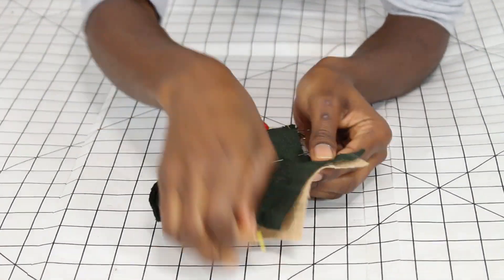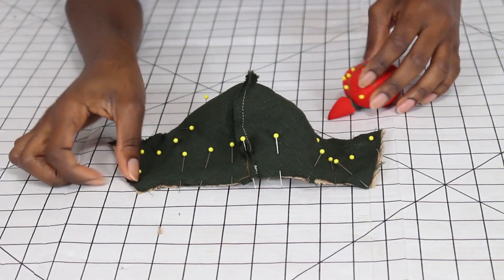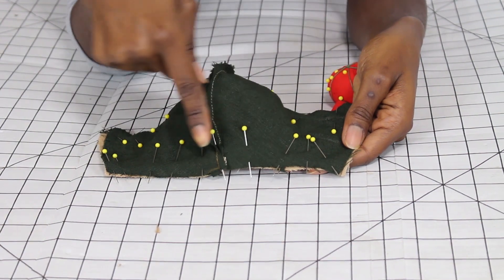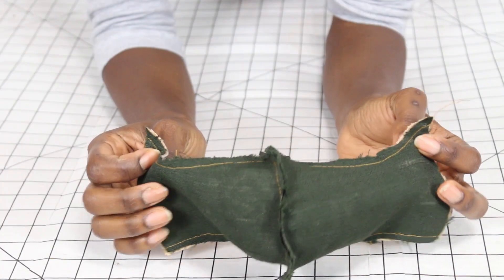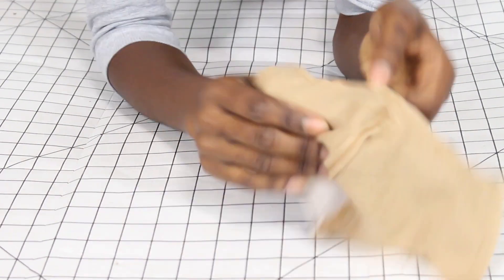If you find this video valuable, don't forget to like, share, and subscribe. Now we're going to sew along the edges, and then we're going to turn it inside out.